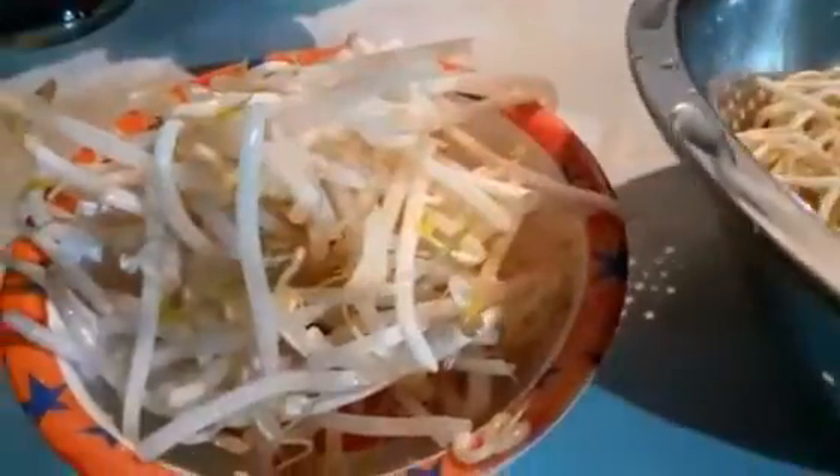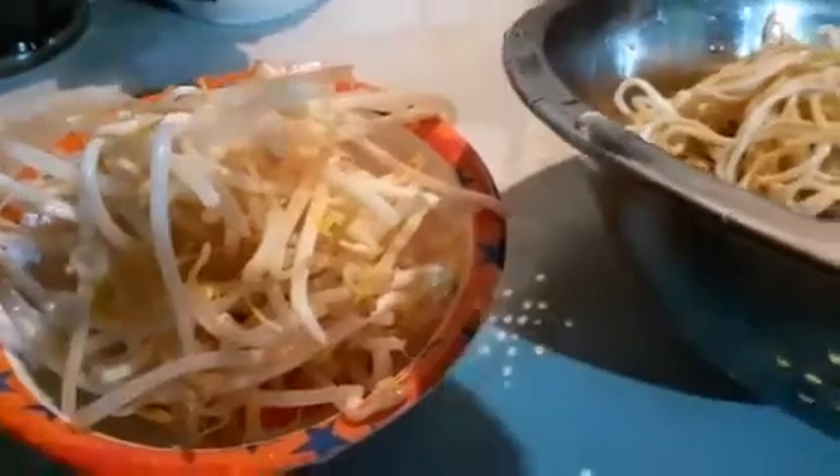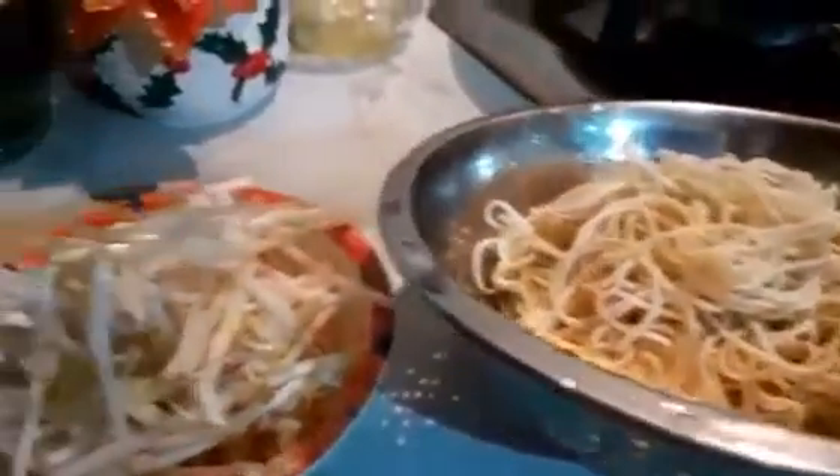Bean sprouts — you can eat them on their own or put them in your salad. So that is my egg noodles. You need to dry them after you wash them; I dry them with a kitchen paper towel — they're all dry and ready to be cooked.